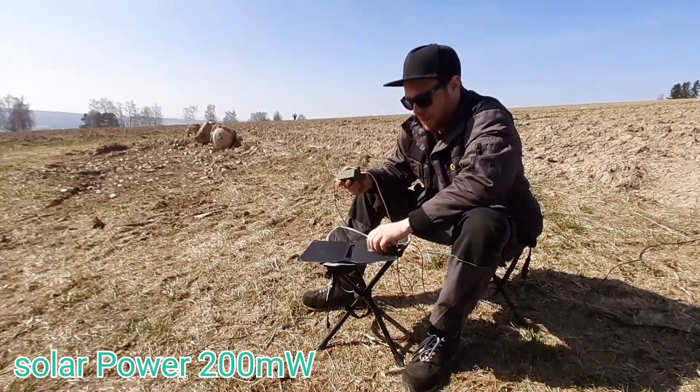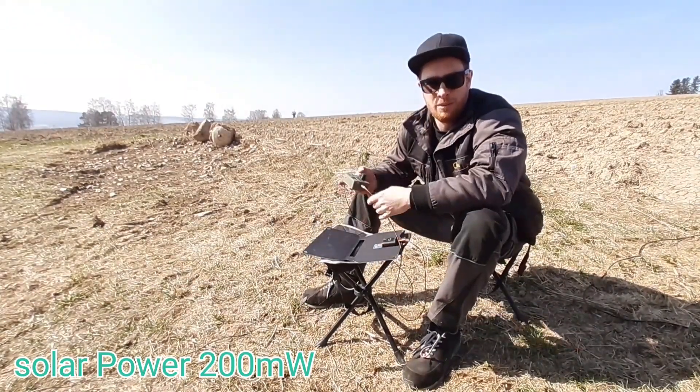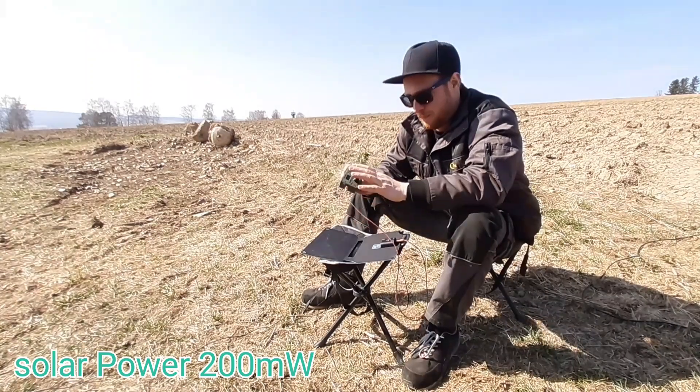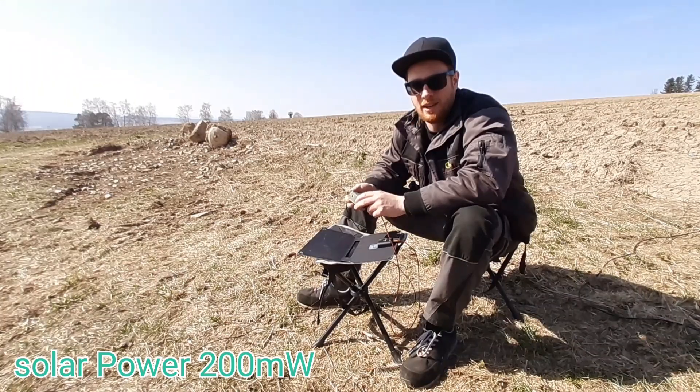Now it's quiet. We just made 10 contacts within 15 or 20 minutes with this transceiver, only solar powered, without any battery. Very, very nice.